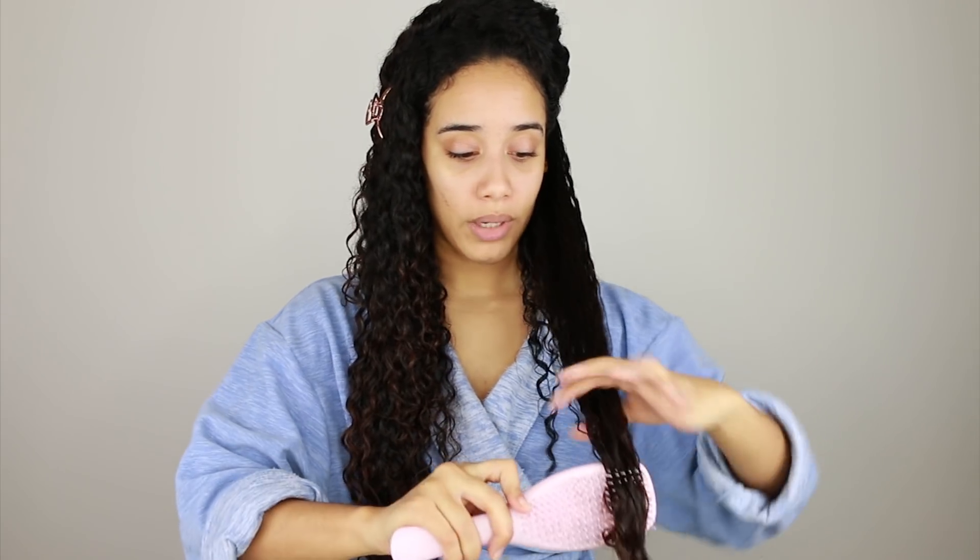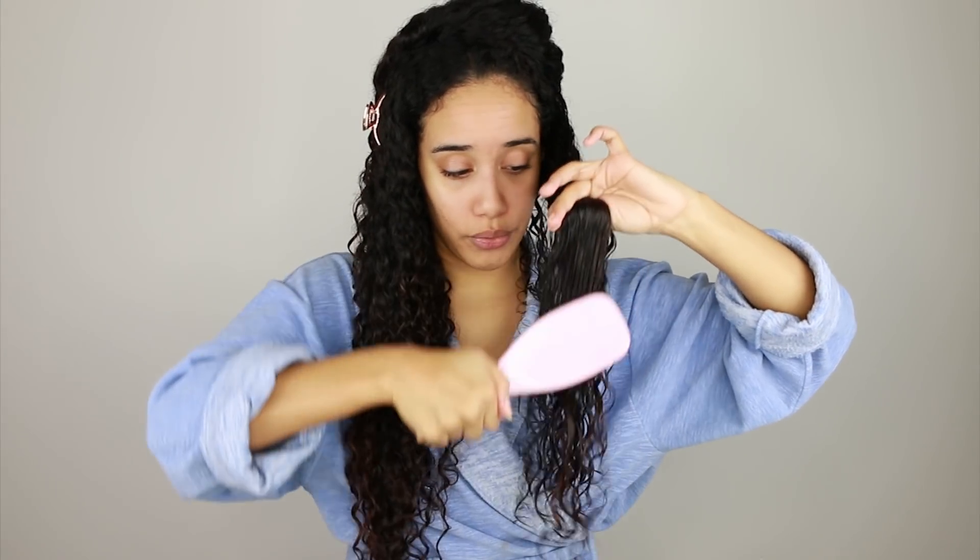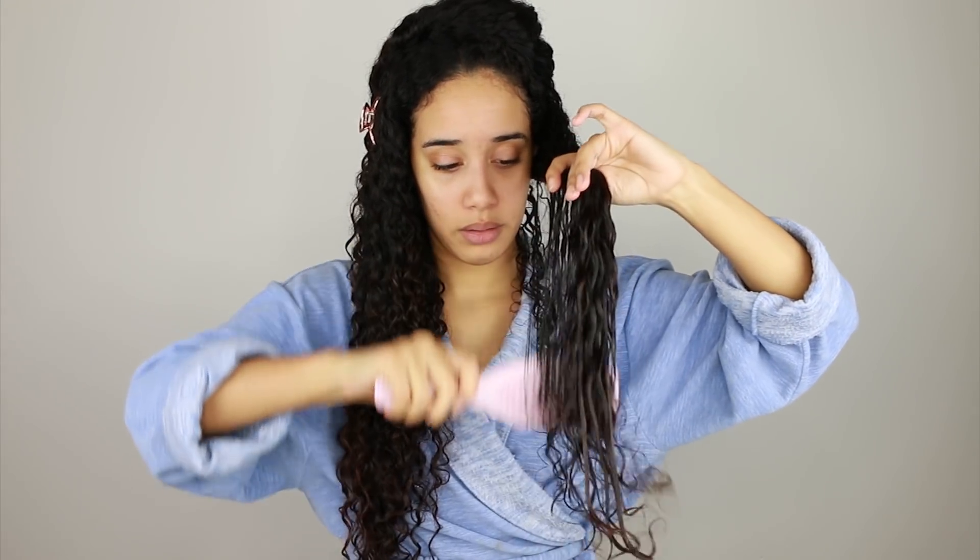I'm going to start at the ends like I normally do when detangling, then move upward. I haven't detangled my hair prior to this — this is just after washing and applying the deep conditioner. As you can see, it is working through the knots pretty well.